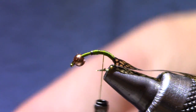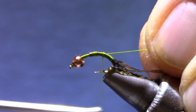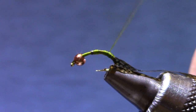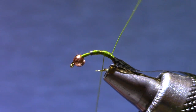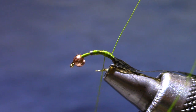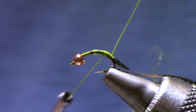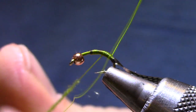For ribbing I'm using UTC ultra wire — this is chartreuse, actually this one is metallic green, but chartreuse looks really good as well. Now see that I've left a little bit of space between that wire and the thin skin. I need to get a turn of dubbing behind it so that when I start making ribbing turns it won't crease the thin skin — it'll just slide right up on top.